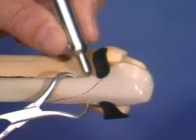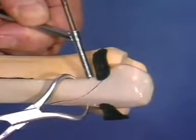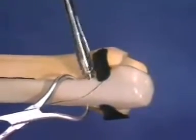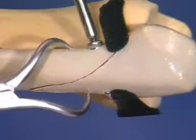The length of the hole is measured and the posterior cortex tapped with the cortical tap. When inserting the lag screw, the compression effect at the fracture line should be closely observed. The reduction forceps should be removed before the final tightening of the screw.